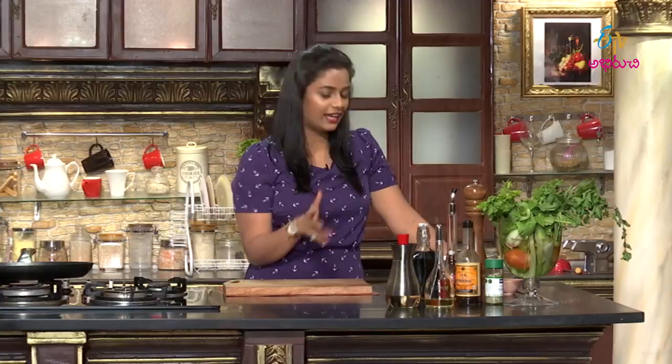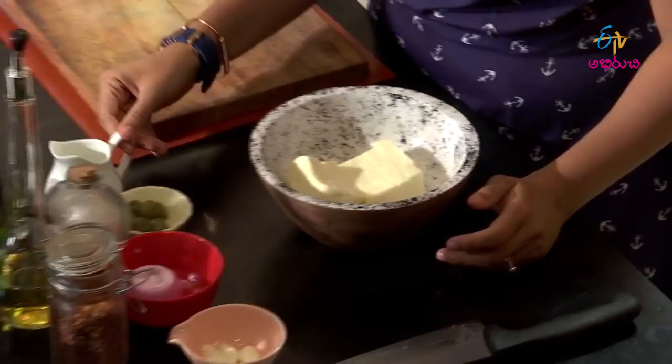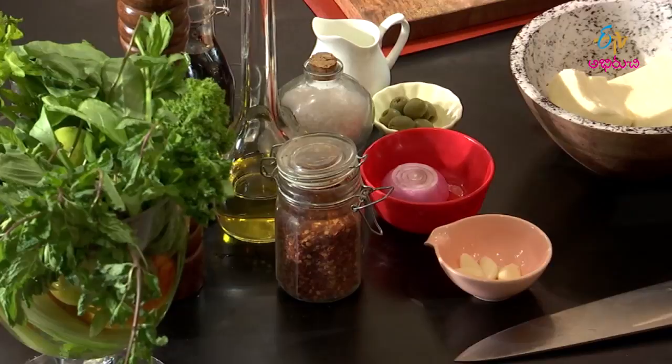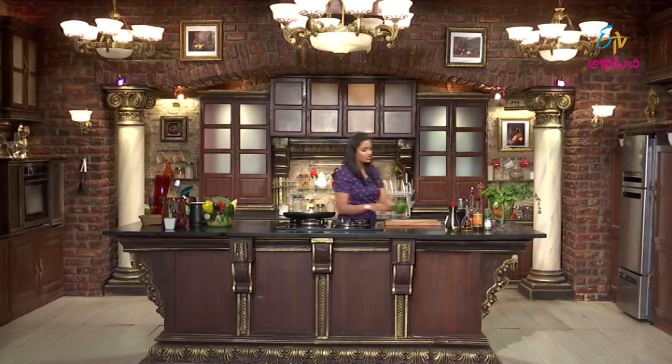Let me introduce the ingredients for my Caribbean paneer steak. Already we have fresh, beautiful paneer. Along with that, fresh cream, green olives, onion, garlic, and some vegetable oil. We also have salt, soya sauce, olive oil, chili flakes, pepper. For crunch and color, we'll use tomato, carrot, and capsicum.